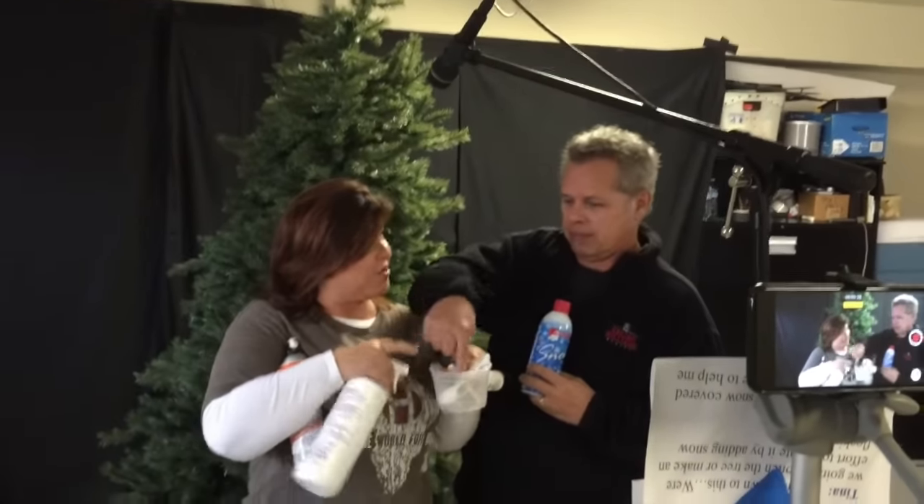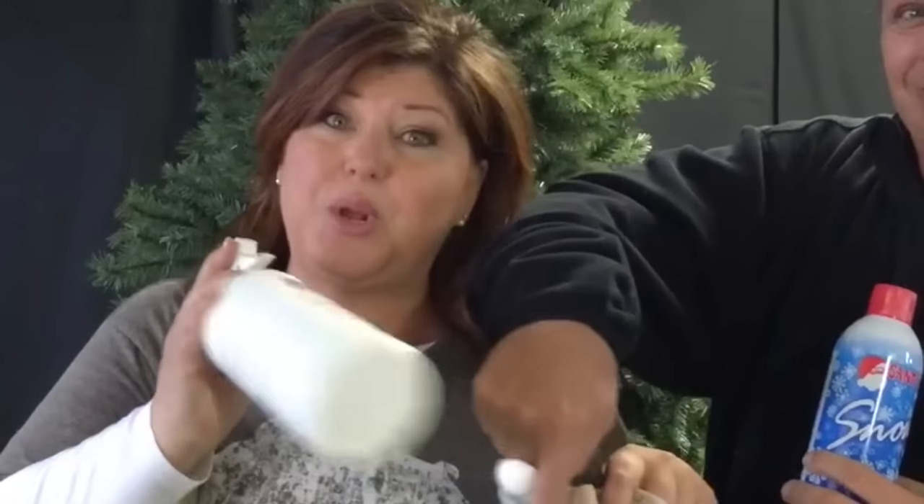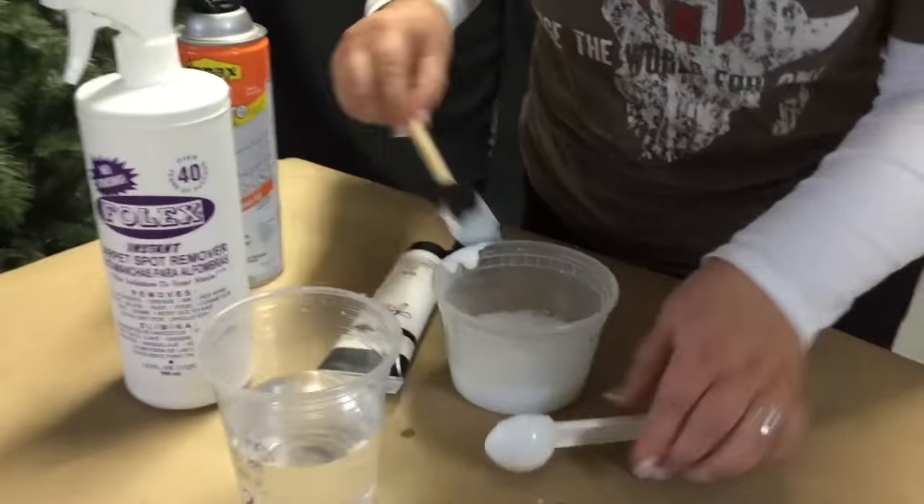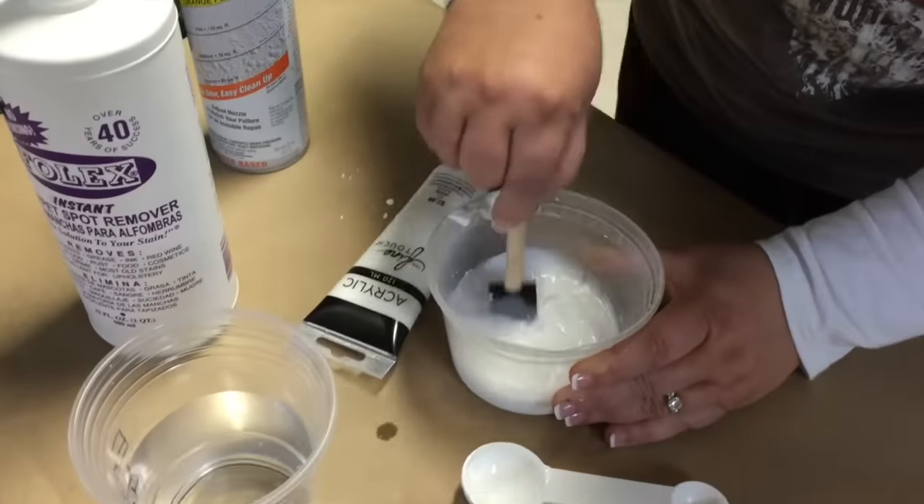We're going to mix it up and put it in a fine mist spray bottle. We're going to recycle this Folex spray bottle. Shake it up good and spray it on the tree.